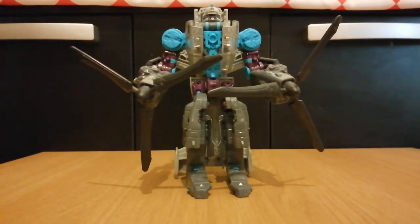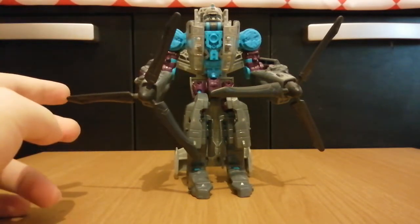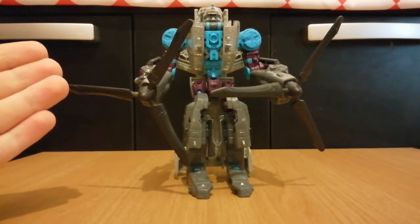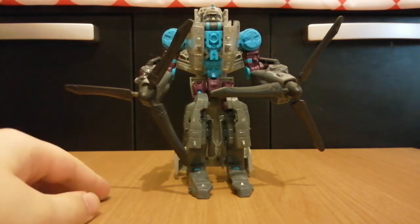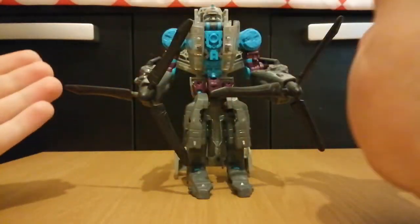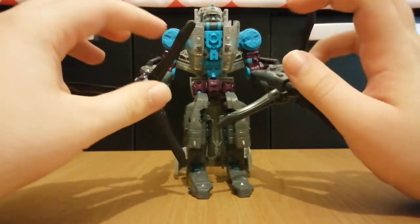Another complaint I have is his hands. I mean, look at his hands — they're just rotors. I understand if these could fold into claws, but they can't, so he just has to walk around with these weird-looking rotors for hands.